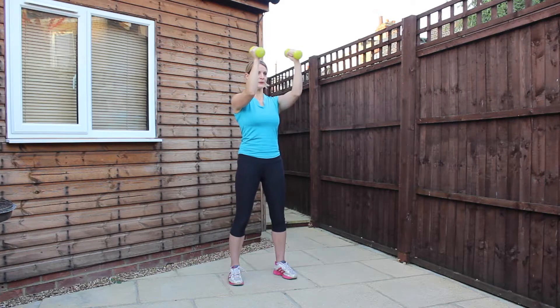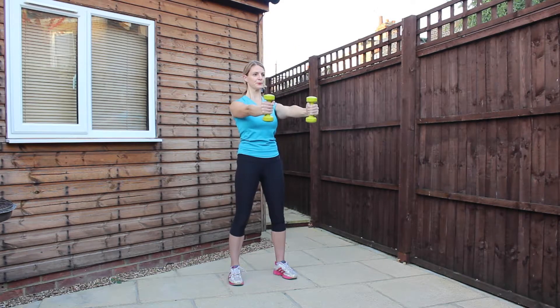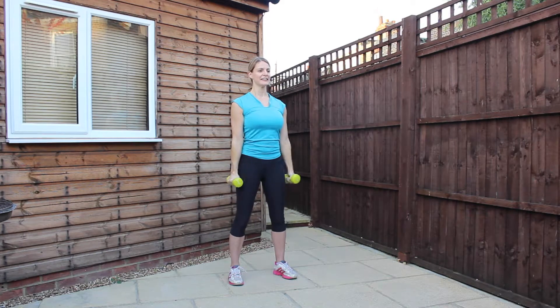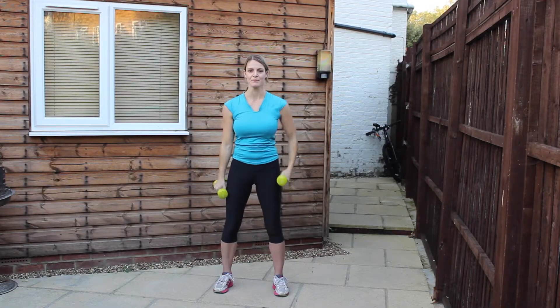Good. Three left — you're doing really well. Nearly there. Use the breath to help assist you. And the last one: lifting the elbows, extending away, pulling back, bring it back into the shoulders, elbows down and release. Roll the shoulders, shake the arms. Excellent.